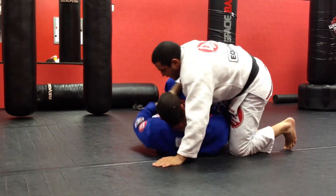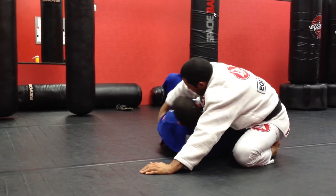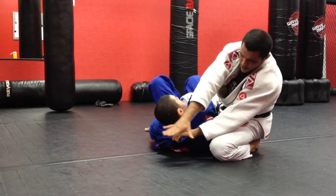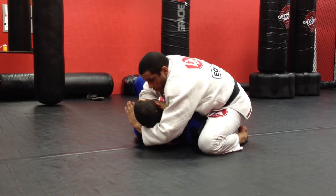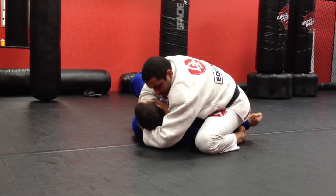One more time real quick. He's working on that deep half guard. Pull the collar, switch the grip, knuckles up, pull my sleeve up, and start bending my elbow. Reach underneath, grab inside my sleeve, and get a choke.